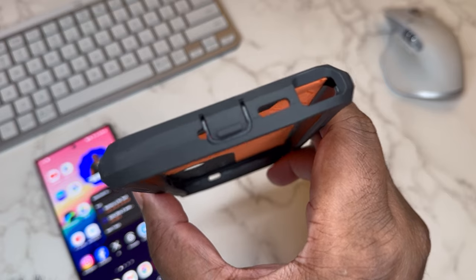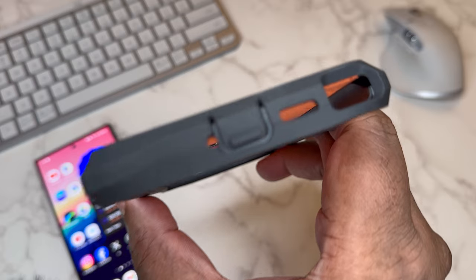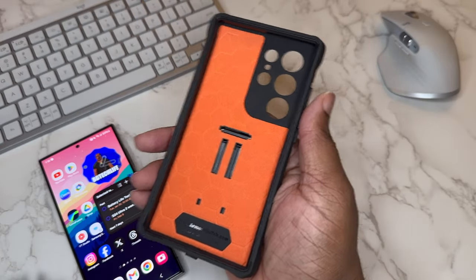On the bottom you got a nice big cutout for your S Pen, a cover for your Type-C port so nothing gets in there, and still the appropriate cutout for the little mic that's to the left of the Type-C.